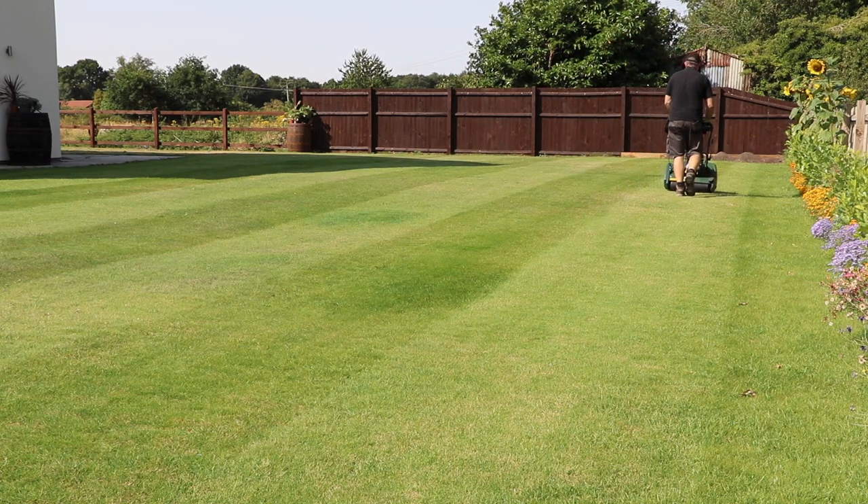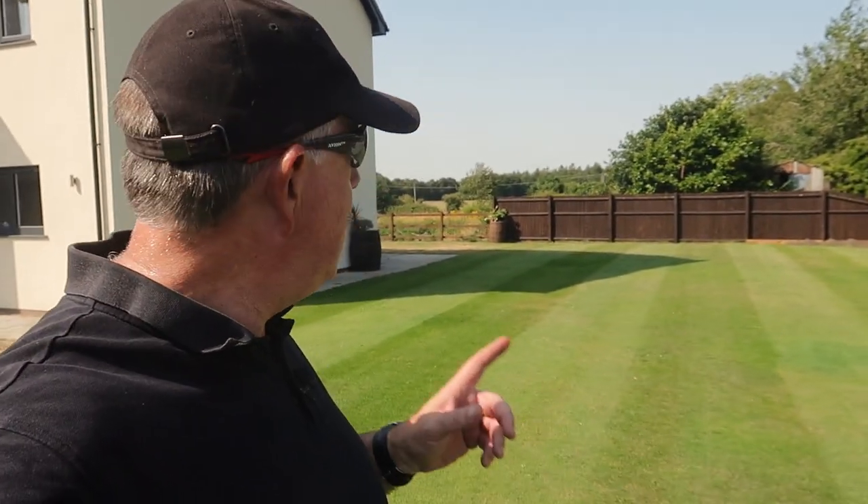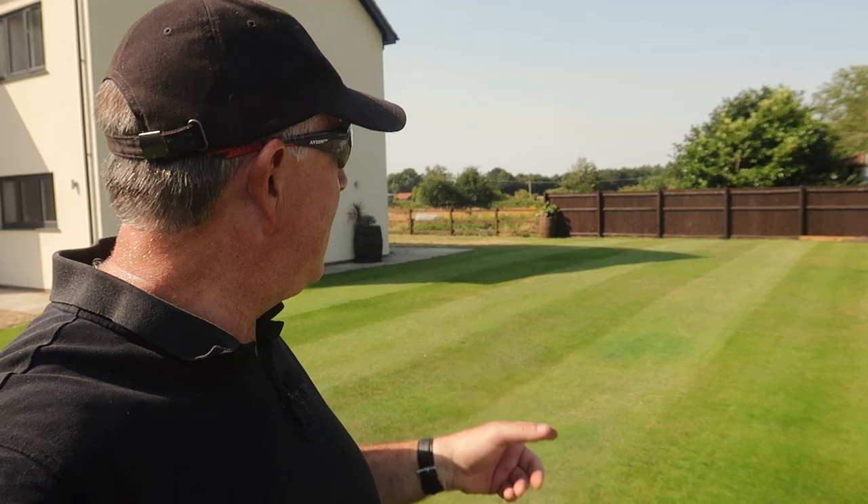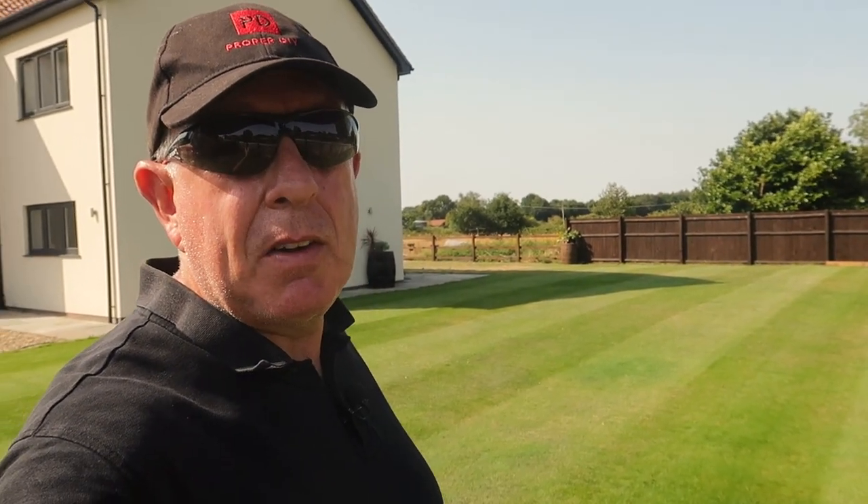So that is the grass cut and it's looking alright. It's not perfect, but it's definitely better with the sprinkler system because we haven't had rain for weeks and weeks — if I didn't water this it would look a bit of a mess. Now talking about watering, I need to put some water on the lawn now, and while I'm doing that go around the rest of the garden watering, and I need a drink of water myself.